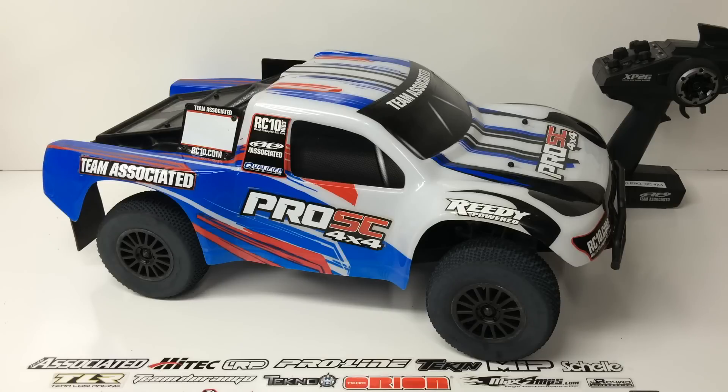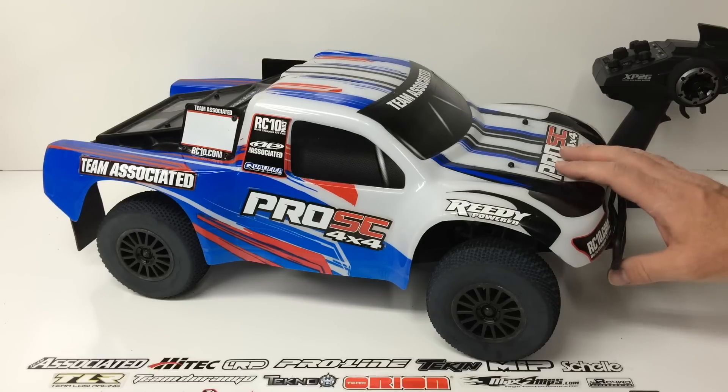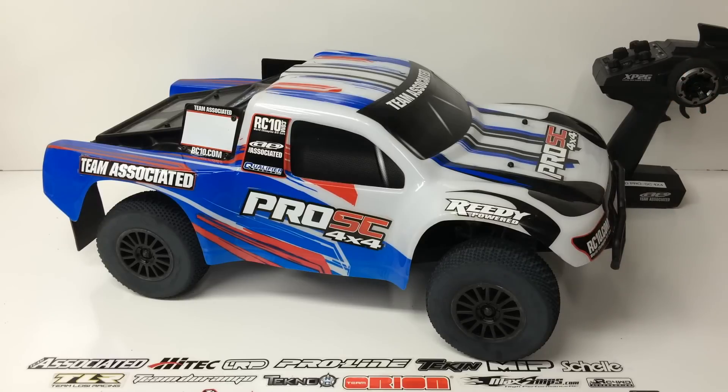I have severely tortured this short course truck — lawn darted it, nose dived it, done all sorts of things, and I just can't break it. This thing has really been a great pleasure to drive and I plan to do some things with it here at the RC Network. I want to give you my experience with it so far, along with some positives and a couple of minuses that I really had to think hard about to find any negatives on this kit.